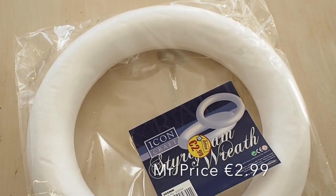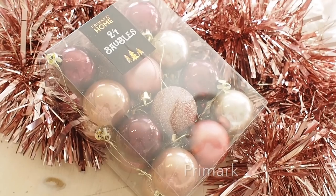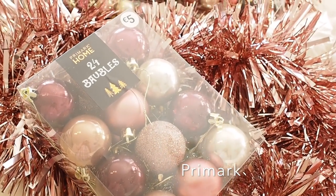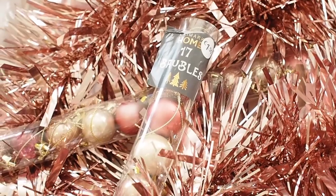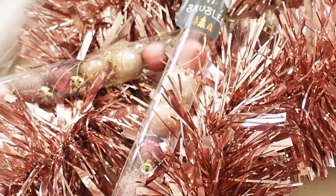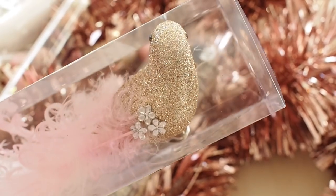I decided to give it a bash. I went to my local Mr. Price and got one of the styrofoam rings — you can also get them in a craft shop. I got a few new baubles because I knew I wouldn't have enough old ones. I wanted to do a rose gold, copper, and burgundy wreath, so I got some new decorations from Pennies — medium and small-sized baubles and a cute little bird to stick on.